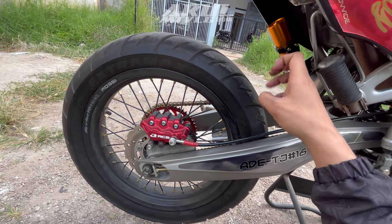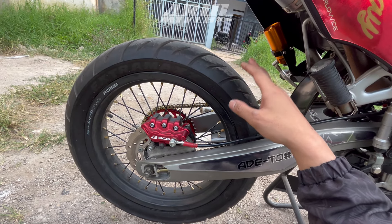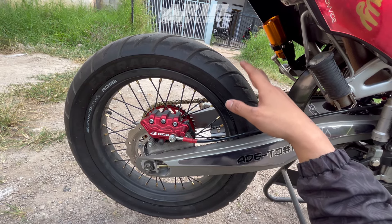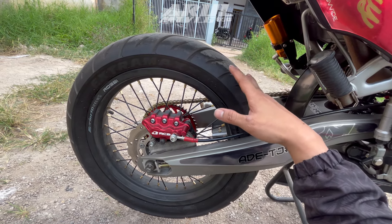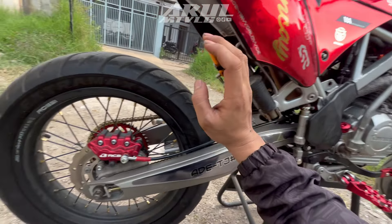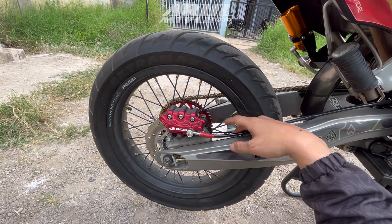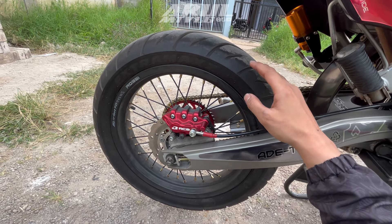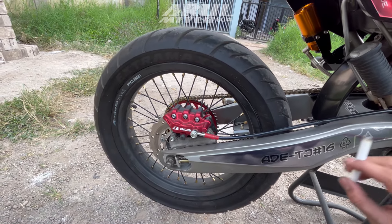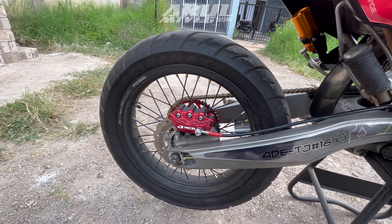Kalau 2 piston mungkin terlalu over karena takutnya kalau sekali ngerem ban belakang langsung ngunci, efeknya nge-slide motor. Jadi kalau kata saya untuk pengereman belakang lebih bagusnya pakai 1 piston. Tapi terserah kalian, bebas. Kecuali untuk bagian depan, 2 piston atau lebih juga bagus. Kalau belakang pakai 2 piston hampir kayak 4 piston, terlalu over karena takutnya sekali ngerem bannya yang nge-slide, bukan motornya berhenti.